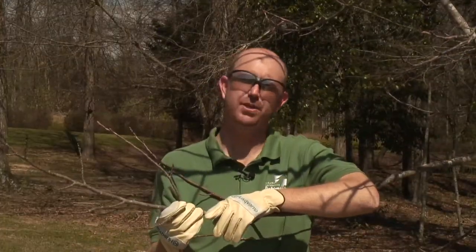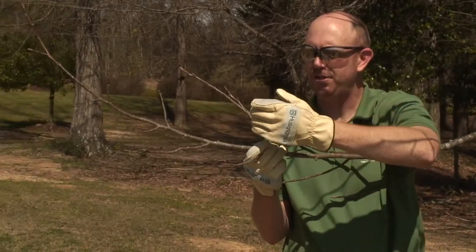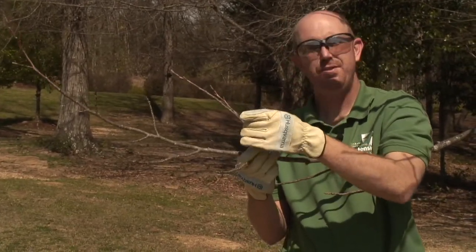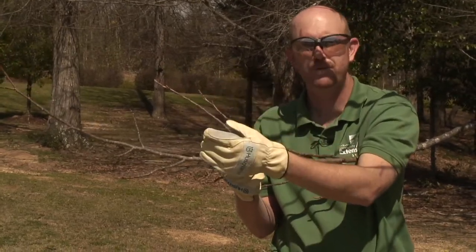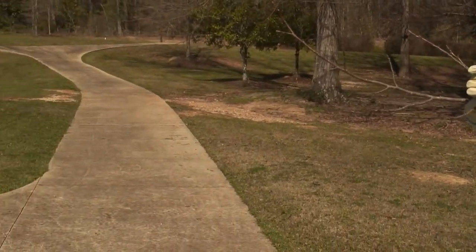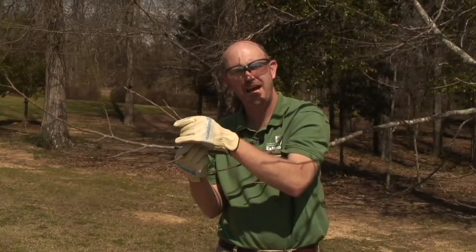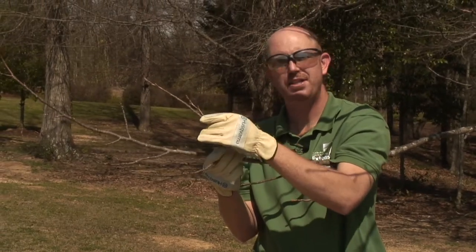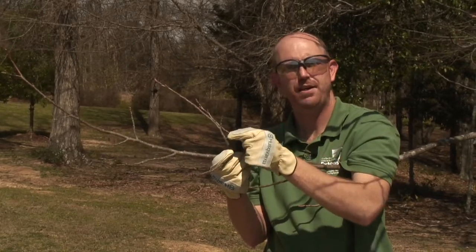Another type of pruning cut is a reduction cut. This is a cut where we reduce the length of a branch back to a smaller lateral branch. The reason we do this cut is to remove branches that are interfering with roofs, patios, or in this case a sidewalk. We always prune back to a lateral that is at least one-third to half the diameter of the branch we are removing. The reason for this is that this branch needs to be large enough to assume dominance for this branch and to prevent a flush of growth.